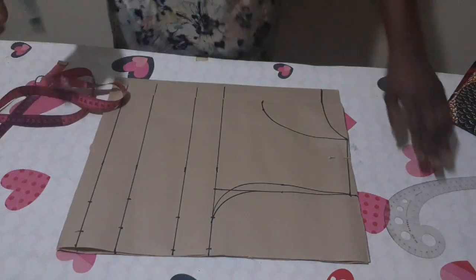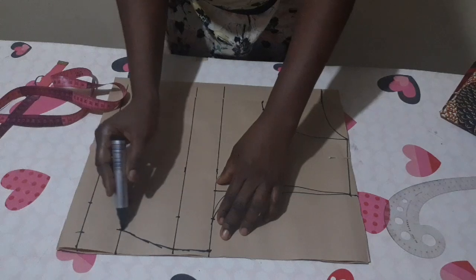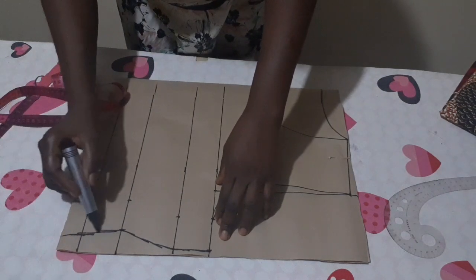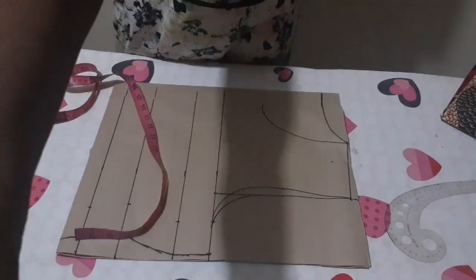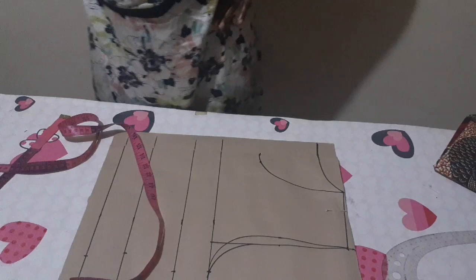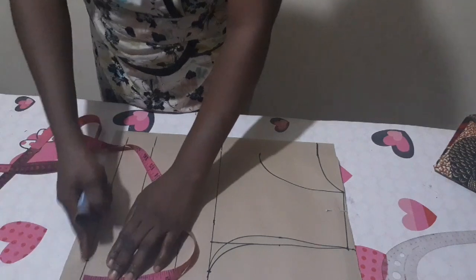I'll now connect all the points with my free hand — if you have a curve roller, you can make use of it. On my waist here, to make the side enter the waist very well, I'm coming up by 1 inch from my waist line.